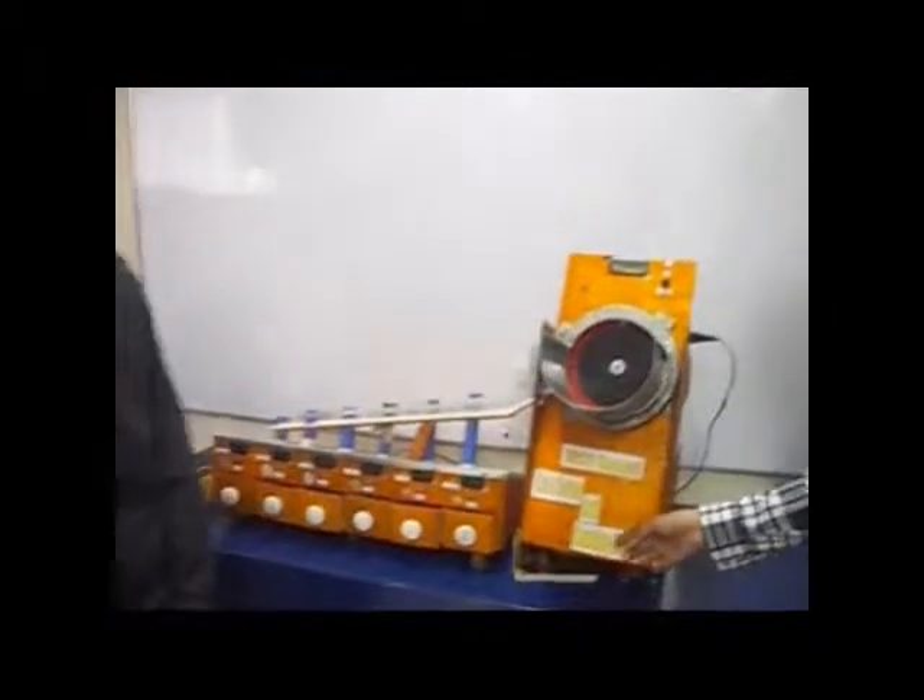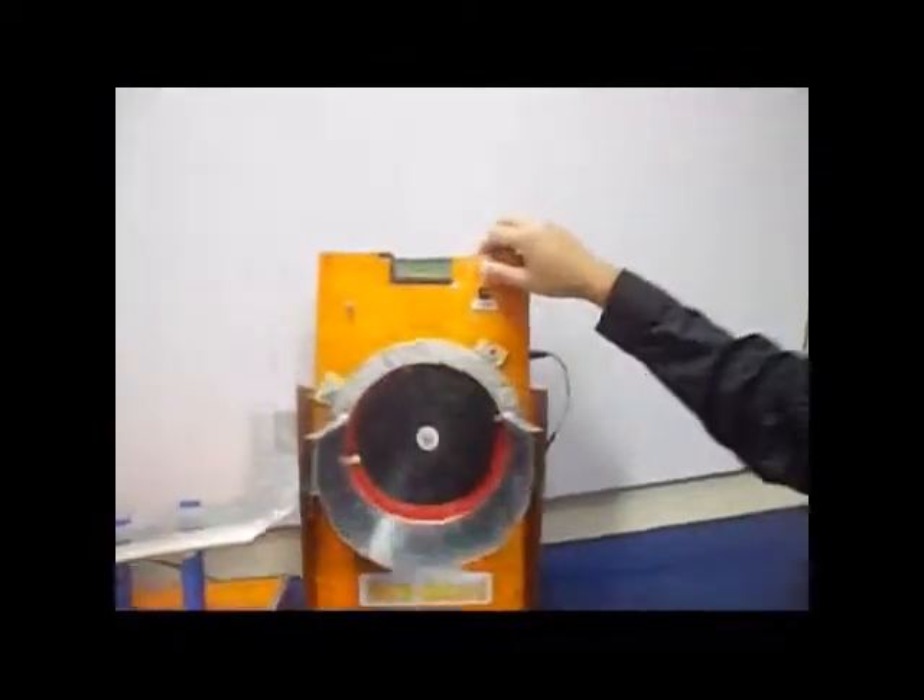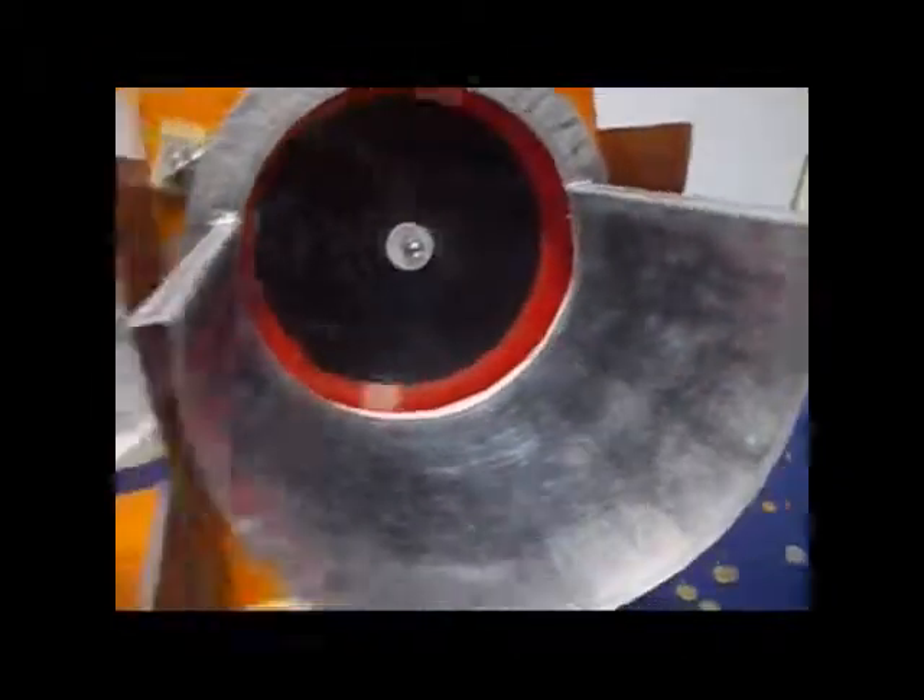Now, my co-developer Junior R. Ombao will demonstrate how our MCU-based coin sorter and counting machine works. I will show you how to operate the machine. We will switch it on — it will display the instructional message: "Welcome, user. Press the start button." We will start to spin the spinning disk.